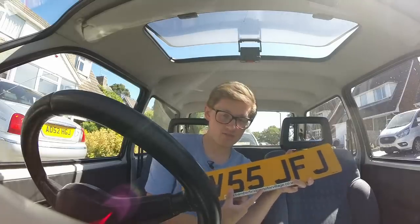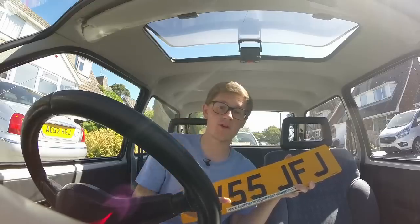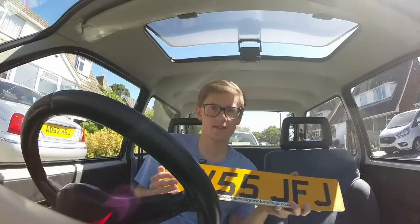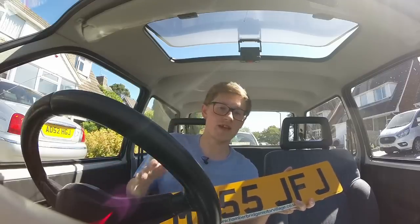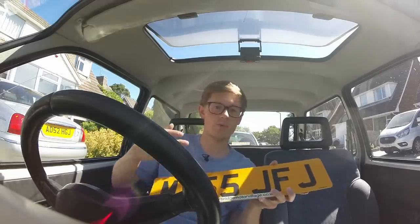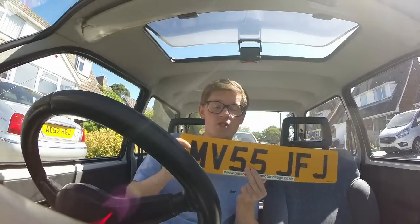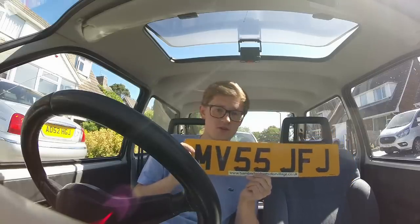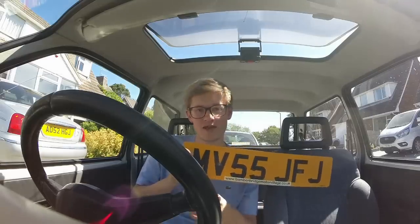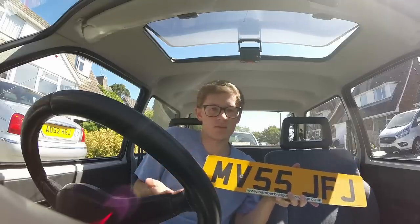The two numbers are the age identifier. There are two change-of-plate days per year, one on the first of September and one on the first of March. As of June 2020, the current code is 20, which of course makes sense, and that will be used until the end of August. For September to February, you add 50 to the year, so the next one will be 70. This particular car has 55, which means it was registered between September 2005 and February 2006. After this, the code changed to 06, then 56, 07, 57, 08, 58, 09 - it changes every six months.